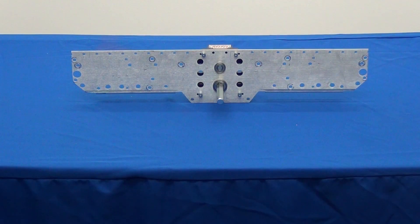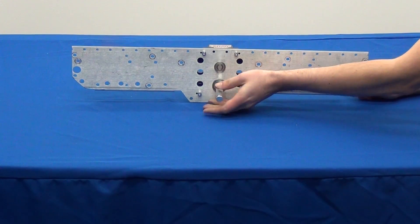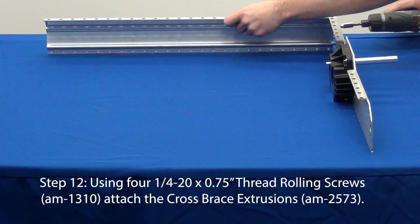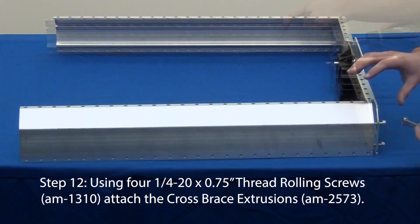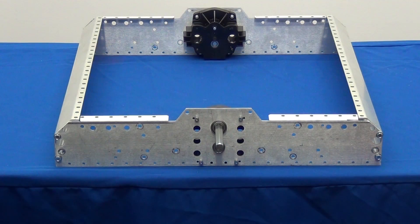If the output shaft is unable to be spun by hand, verify that the Toughbox has been assembled correctly. Using quarter-20 thread rolling screws, attach the cross brace extrusions to the ends of the inner plate. Repeat steps 9 through 10 for the other inside plate and gearbox, then attach this inside plate to the extrusions.